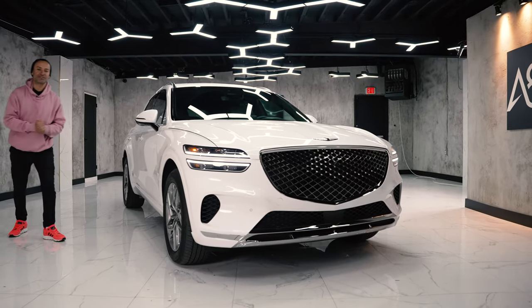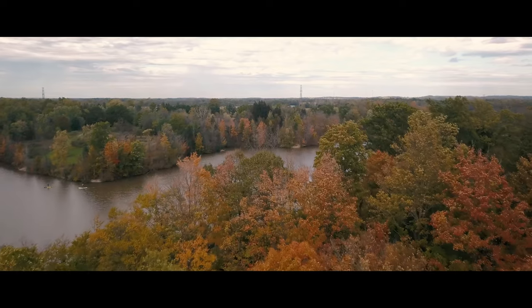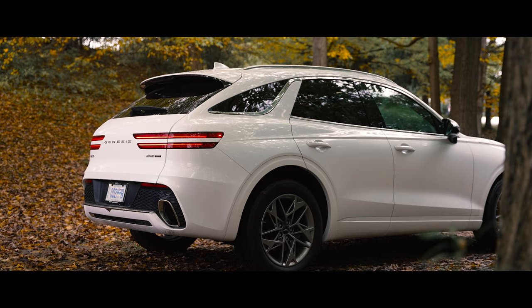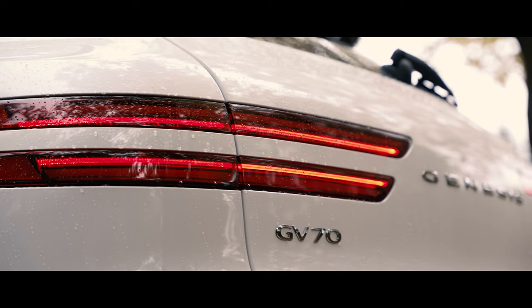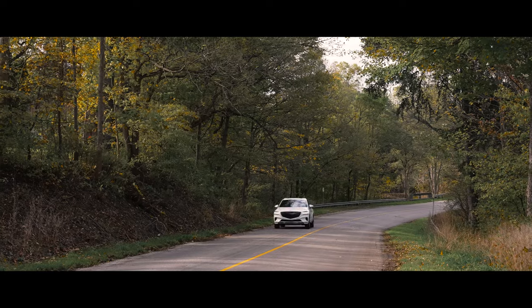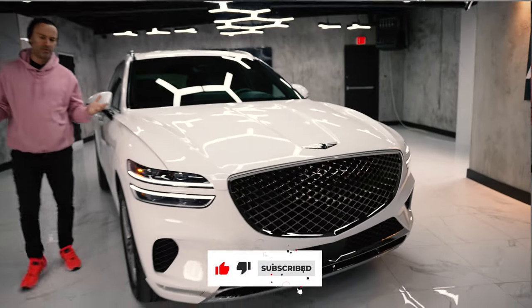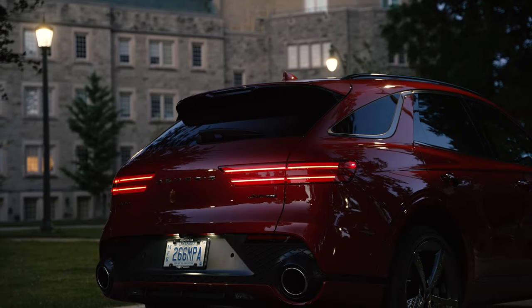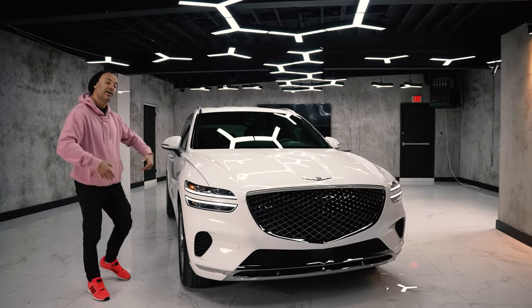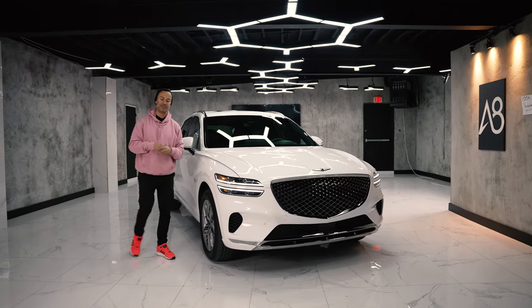What's up internet world and welcome back to the channel. Today I bring you the 2022 Genesis GV70. We already reviewed the GV70 on our channel — why are we doing it again? Well, we reviewed the three and a half liter twin turbo GV70. That was the first launch they rolled out, but now they have a more economy motor: a two and a half liter that makes 300 horsepower and 311 pound-feet of torque in this majestic SUV. So let's check it out.